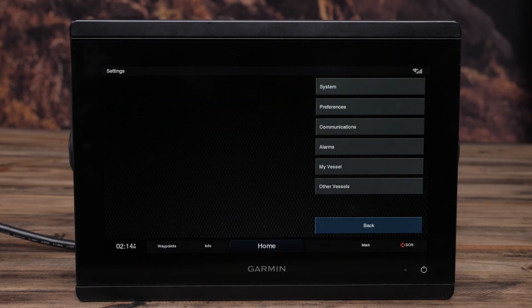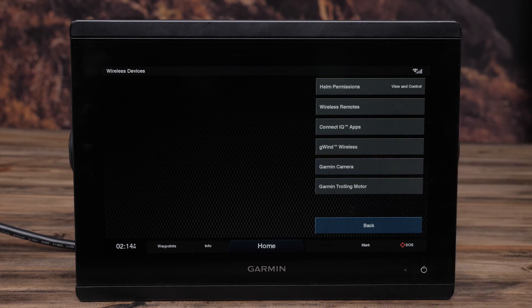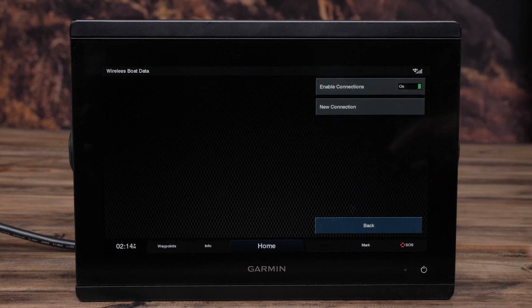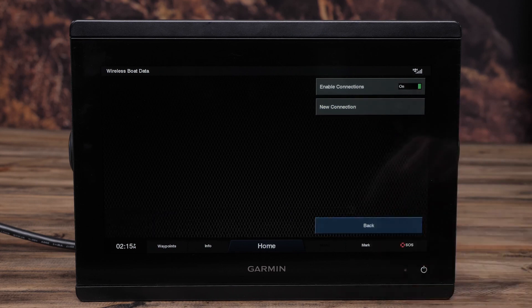On the chart plotter, select Communications, then Wireless Device. Next, select Connect IQ Apps, then Boat Data, Enable, and New Connection. Your chart plotter will begin searching for and connecting to your quatix 6 device.